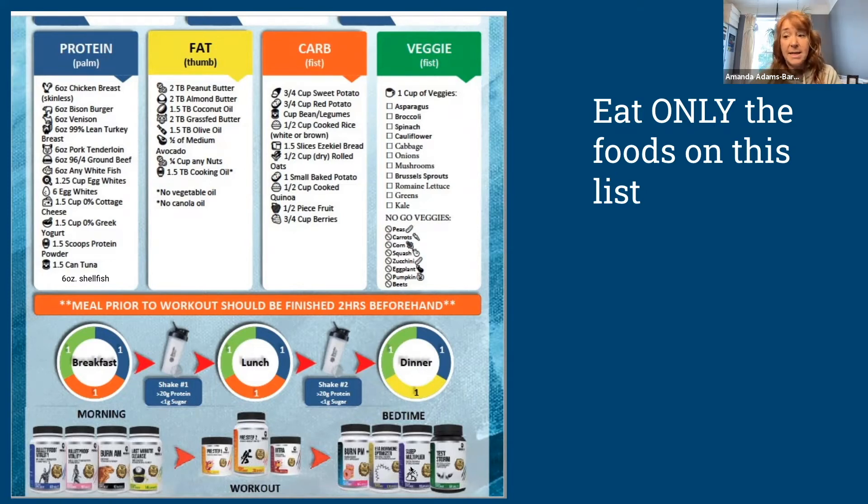A lot of people ask when to take their various supplements to maximize their fitness journey. In the morning, take your Burn AM when you first get up — I do that while hyper-hydrating. If you're in your first seven days, take your Last Minute Cleanse in the morning along with your Bulletproof Vitality multivitamin. Your Pre-Step and Intra are your workout buddies: take Pre-Step about 30 minutes before your workout and Intra either during your class or directly after. Burn PM depends on when you have cravings — I take it with lunch; others take it with dinner.